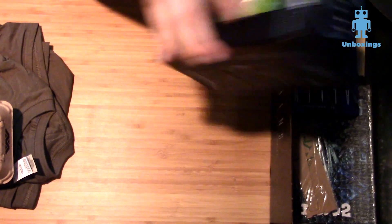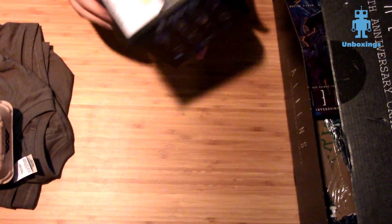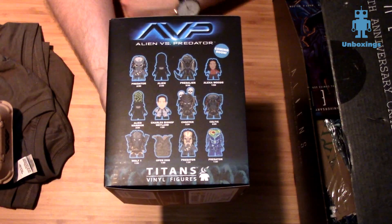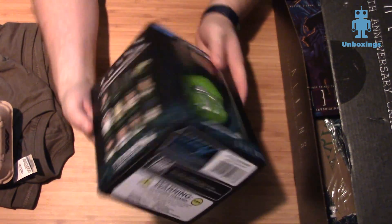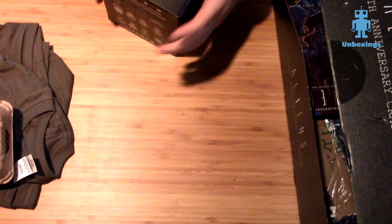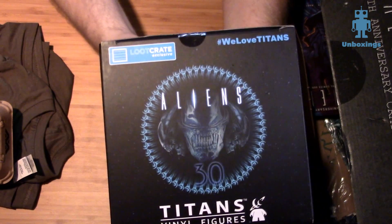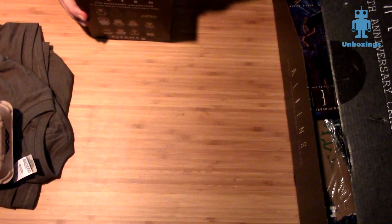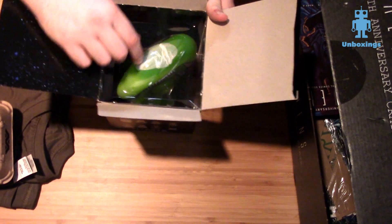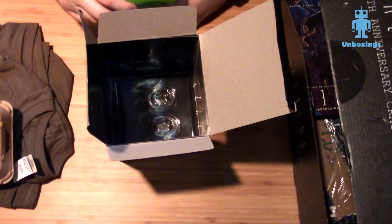The big thing in here is going to be this alien Titan figure. Loot Crate has been really good in previous boxes of moving away from Pop Vinyls, because they're kind of ubiquitous — they're everywhere. So they partnered with Titan and Quantum Mechanix to make these Q-Fig vinyl figures. But Titan made this really huge green alien for the alien box, showcasing the Alien and Alien vs. Predator collections. You have the Aliens 30th anniversary logo on it and of course the Loot Crate exclusive tag. This thing is about a six or maybe even seven inch tall figure.